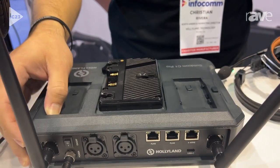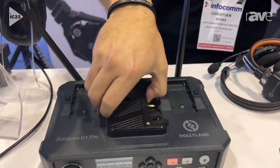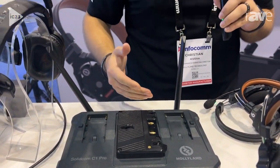Again, this is the SolidCom C1 Pro. My name is Christian with Hollyland. If you're interested in this, you can head out to our website, which is store.hollyland.com. You can use our coupon code for the rest of this week, which is IC23 — that'll get you 15% off at checkout.